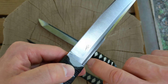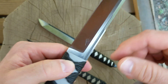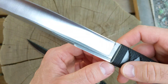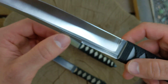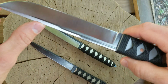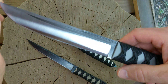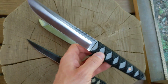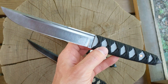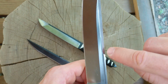One thing I tried for the first time was a fuller — some people call it a blood groove, but it's actually a fuller. I don't really have a good way of doing it. I ground it in with an angle grinder, just an angle grinder with a thick disc on there. It's a little sloppy but I just wanted to try it to see what would happen.